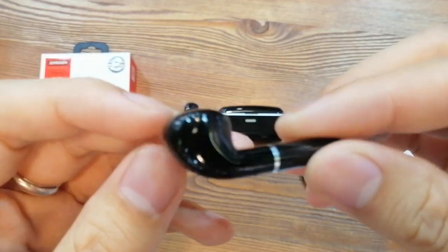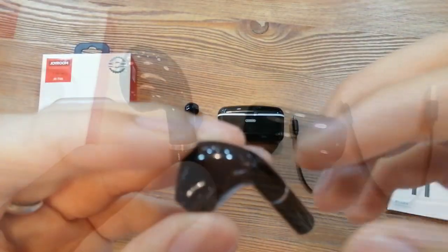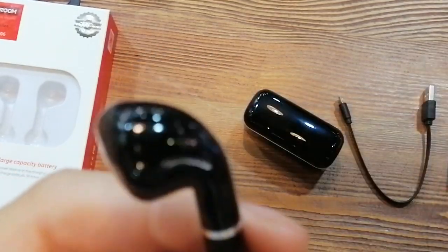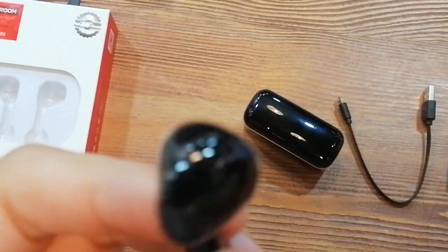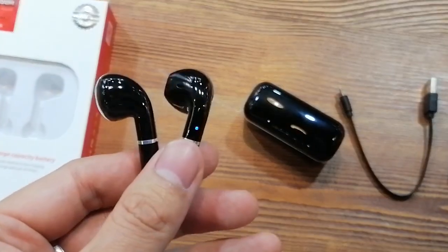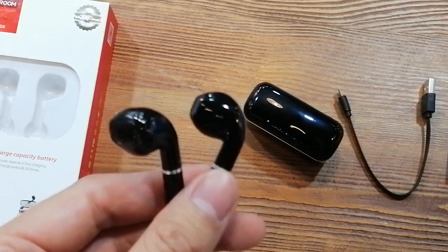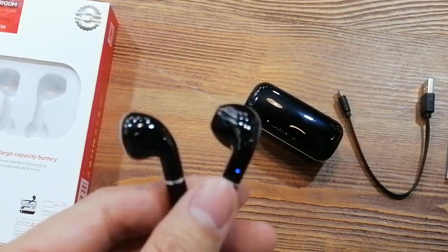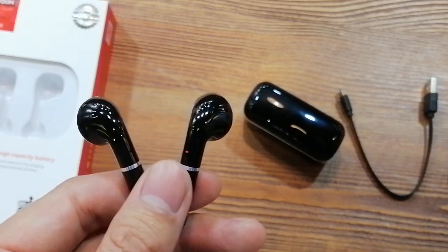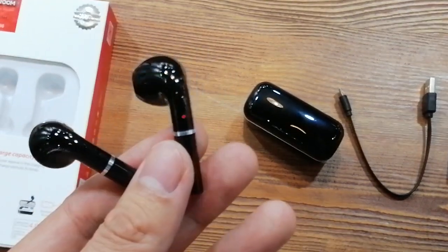This earphone is very easy to operate. When you take out the earphones, they will automatically pair and it's supported by touch control. About the chipset inside, we use a BES chip which is used in Huawei TWS earphones. Also, we upgraded the Bluetooth version to 5.0 to make the connection more stable.